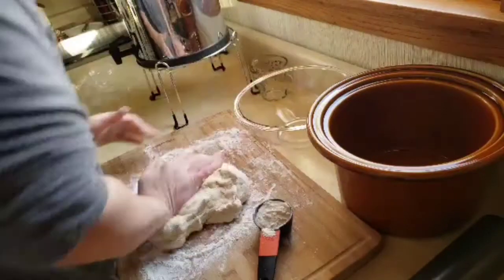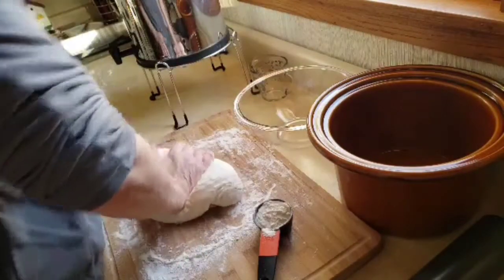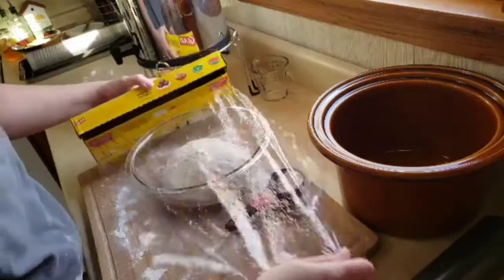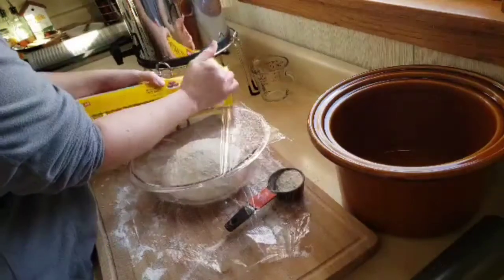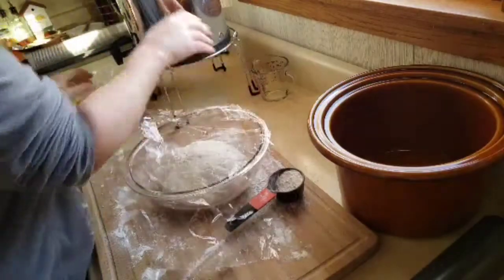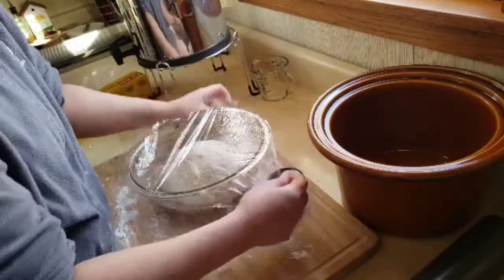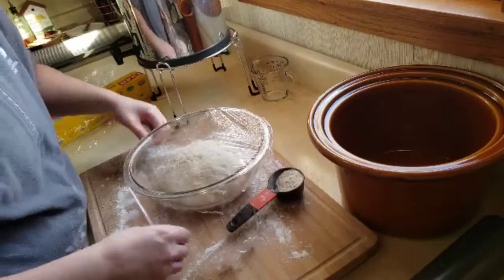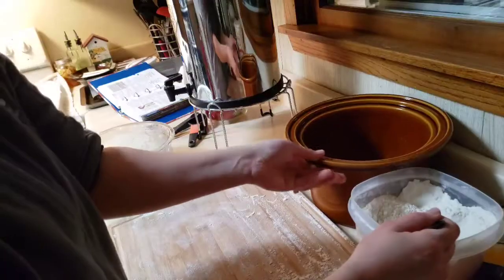Put it in this bowl and let it rise for two to two and a half hours. Set it in a warm, dry place — I put it on the oven for two to two and a half hours.